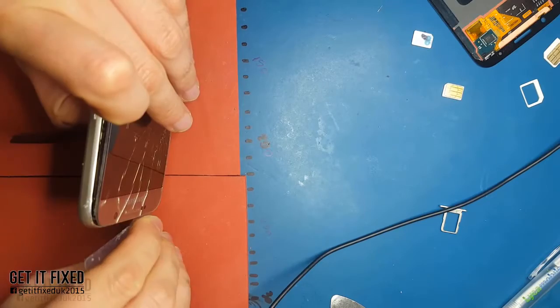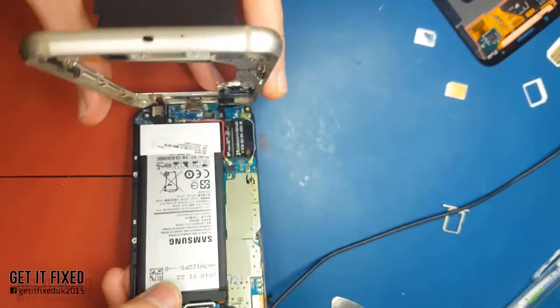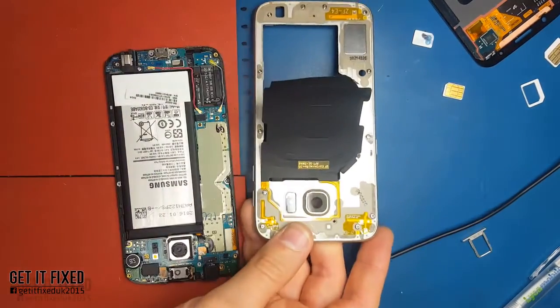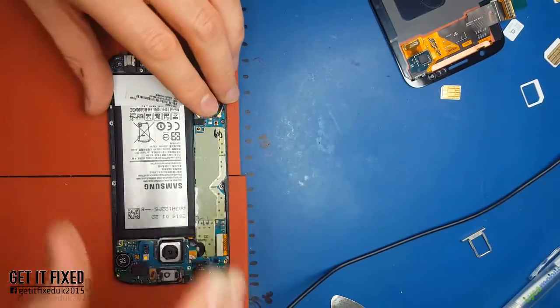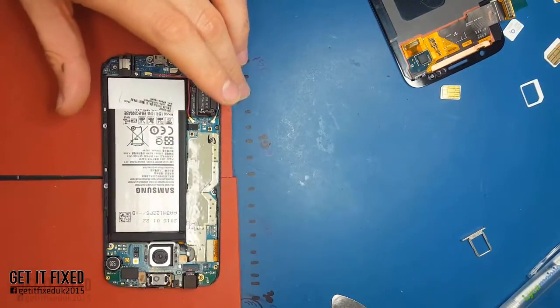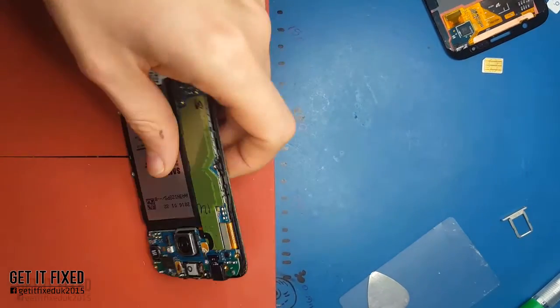I suggest you start from the top side, never from the bottom, because the bottom is where the charging port and the headphone jack connect - that will block the mid-frame from coming up. Starting from the top is much easier. At this point you've got the board in front of you - disconnect the battery, disconnect the LCD connector, and all the other parts.